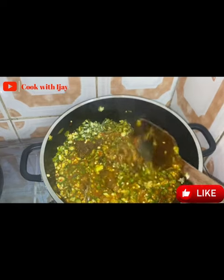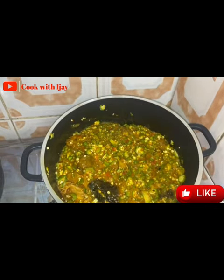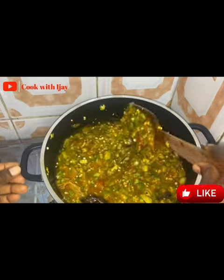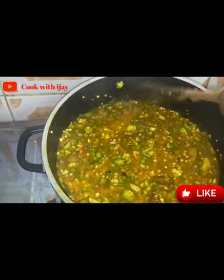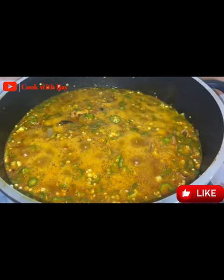I'll give it a thorough stir — see how beautiful it is looking. You should be in my kitchen right now to experience how the aroma is everywhere. My entire household cannot wait to taste this. Because my soup is too thick I have to go in with some water. It depends on your discretion — however you want it. Just look at the way my soup is boiling.